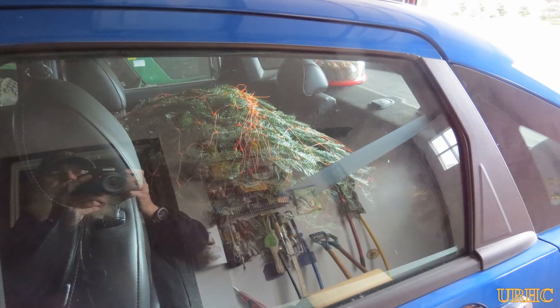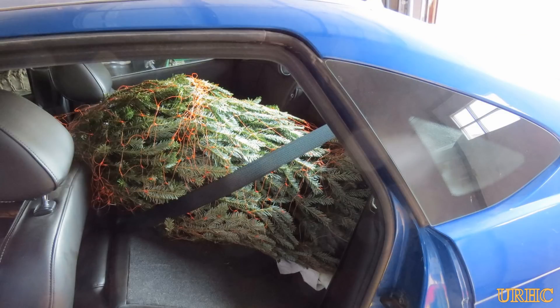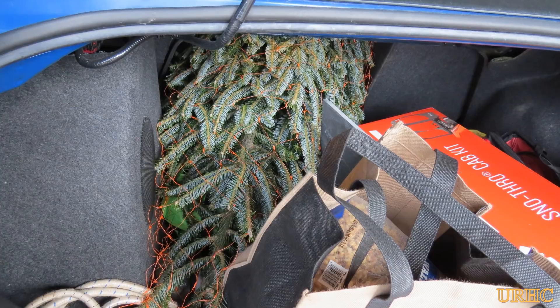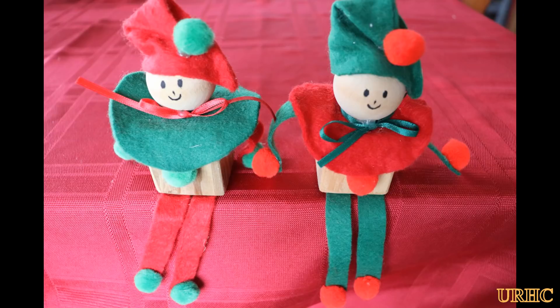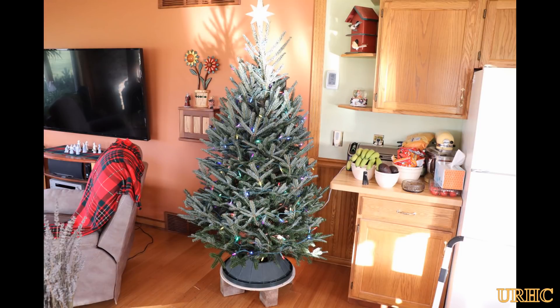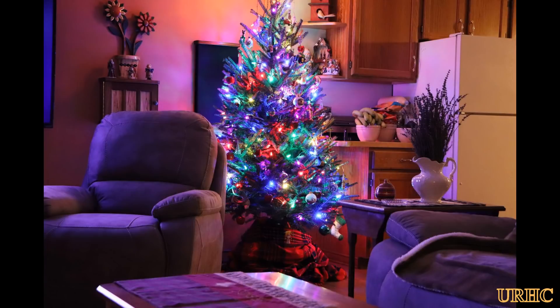A couple days later we were going out to get a Christmas tree, took my truck, and about two miles down the road all you could smell was burning brakes and you just couldn't stop straight. We had to turn around, get the car instead, and wound up getting a mini tree that would fit in the car. It's got to be the smallest tree we've ever had, but it doesn't look that bad decorated up.